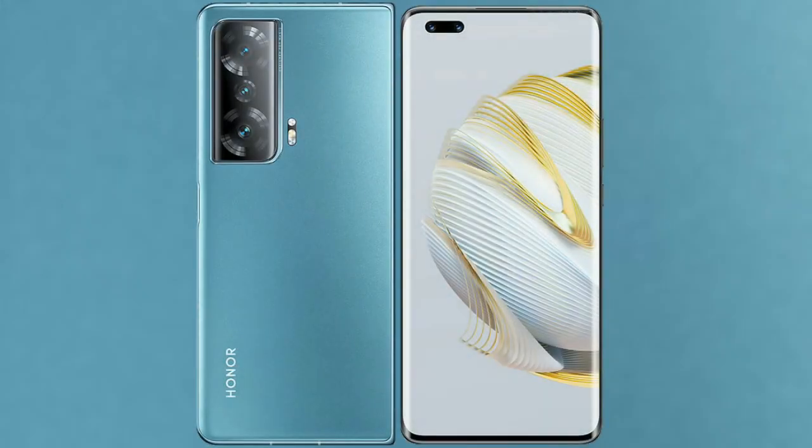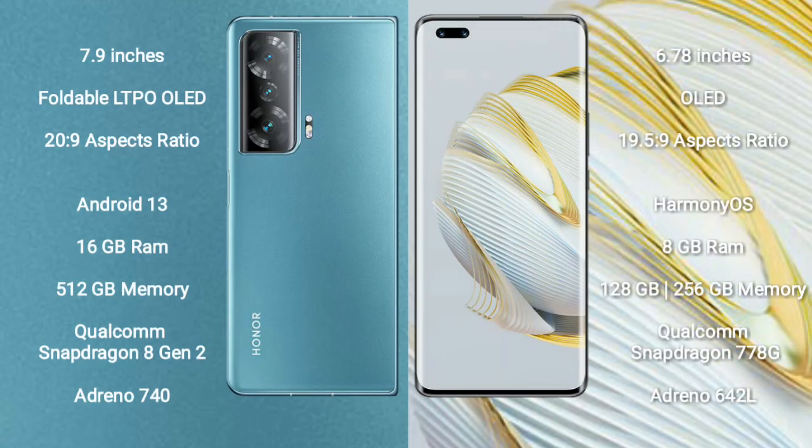I will compare the new Honor Magic V2 with Huawei Nova 10 Pro. Honor Magic V2 comes with a 7.9-inch foldable LTPO OLED display and aspect ratio 20 to 9. Huawei Nova 10 Pro comes with a 6.78-inch OLED display and aspect ratio 20 to 9.